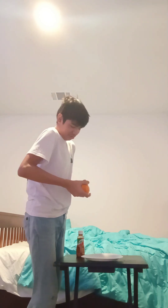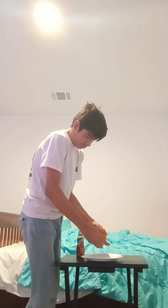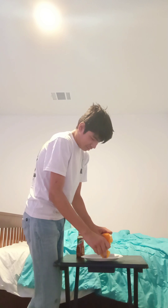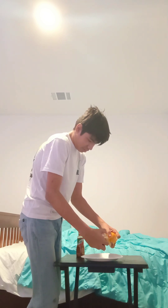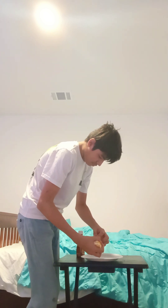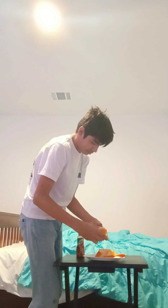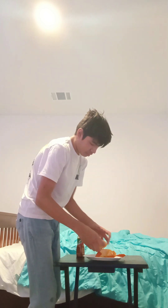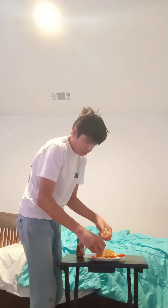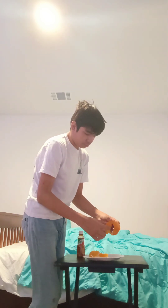Just dig your finger in there to get stuff off. I don't even think I need to do that. Just go on... And there you go! You've successfully completed step number one.